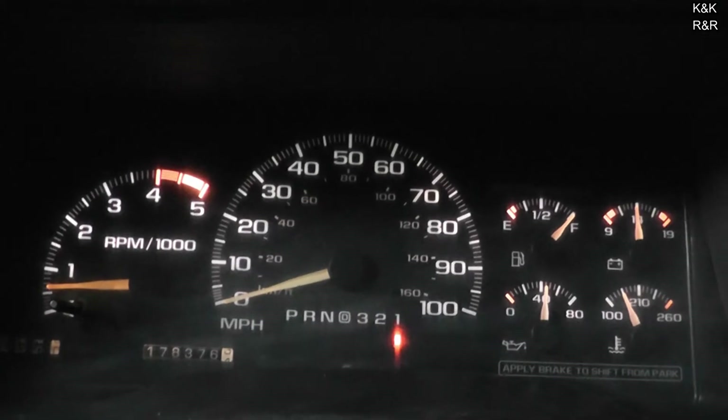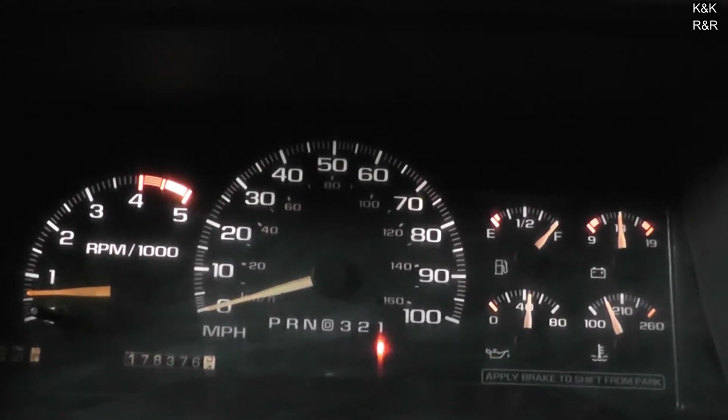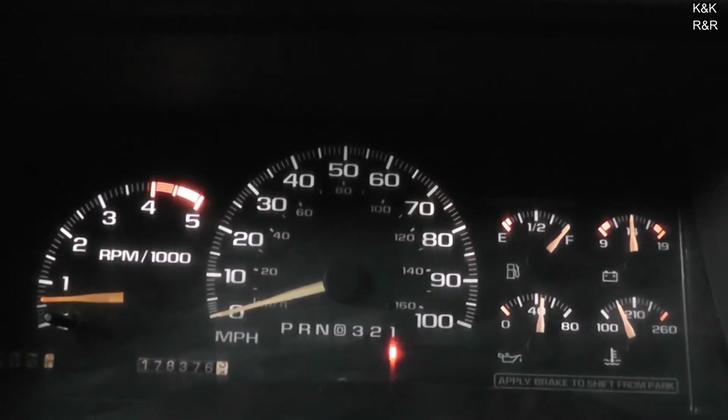This thing has 178,000 miles and it just keeps kicking like an old mule. Other than that, we're going to put the cover back on and call this one a wrap.